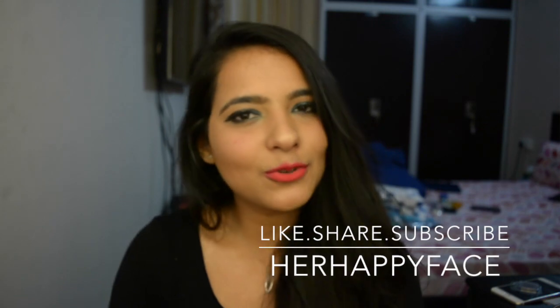So guys, I hope you liked this video. If you did, please don't forget to hit that like button and also subscribe to my channel for more videos. If you think that this camera quality is better than my previous videos, then I would love to know your feedback. I'll see you in my next video. Bye guys!